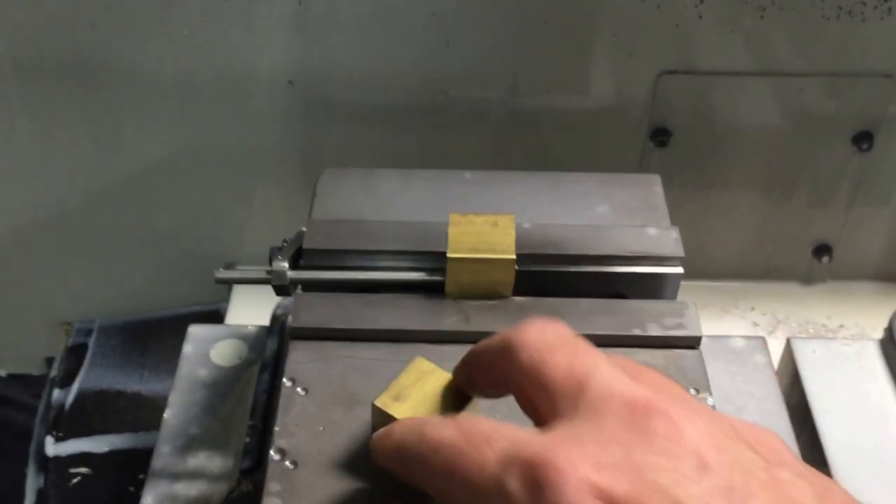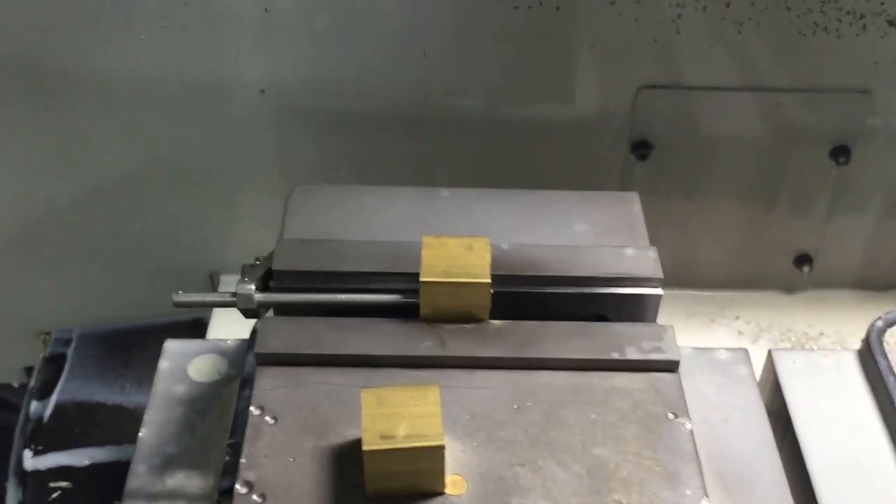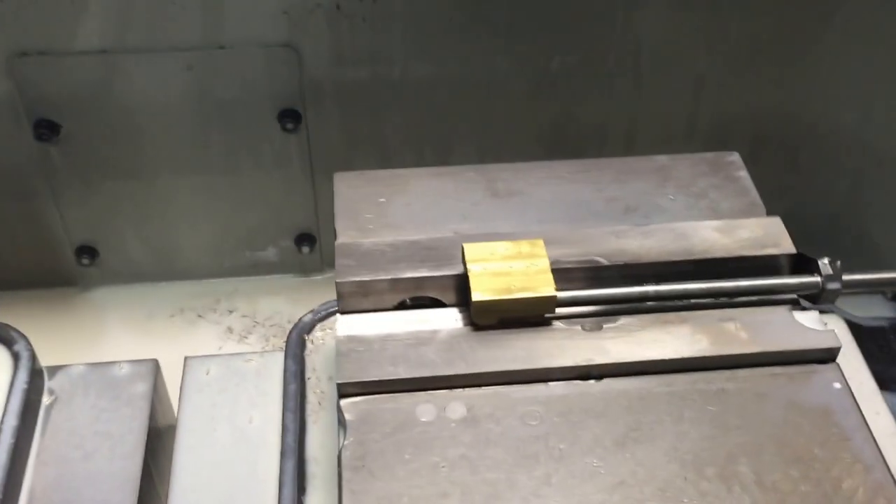Alright, Geo Sears. Starting off this piece of stock here, does an operation, comes over here, does another operation. You'll see in a minute.